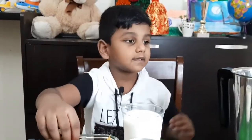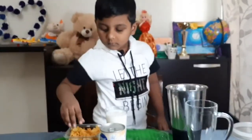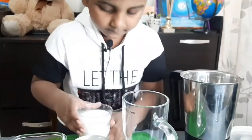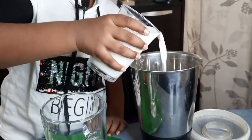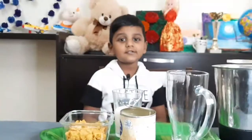I am going to put the cornflakes in the mixer. Then pour the milk. I like milk bear. Next to blend.